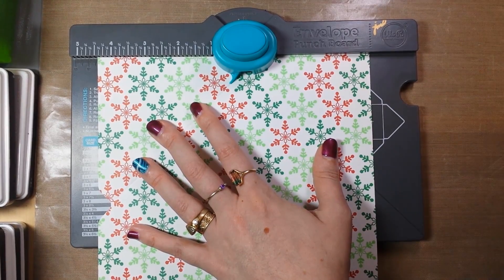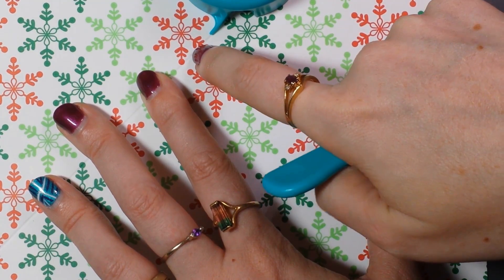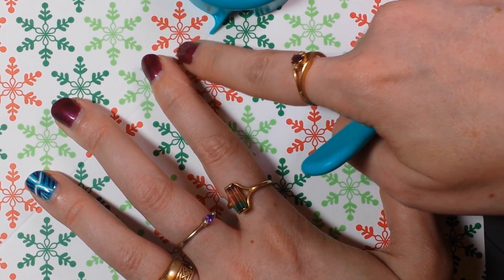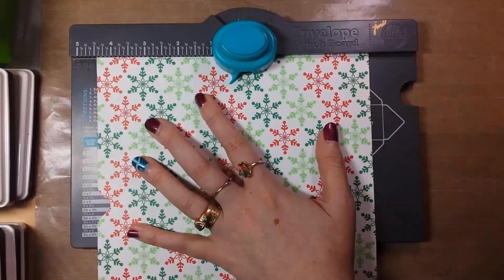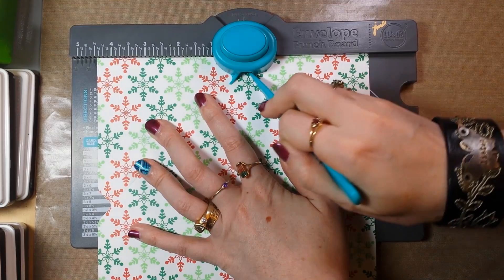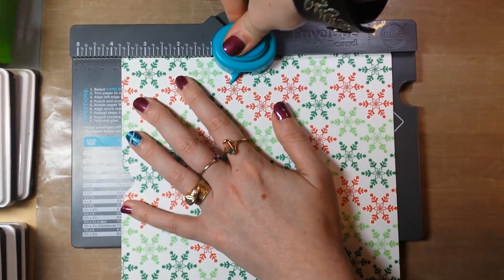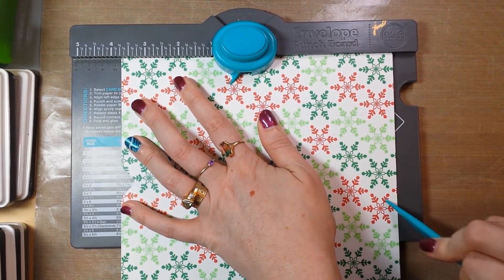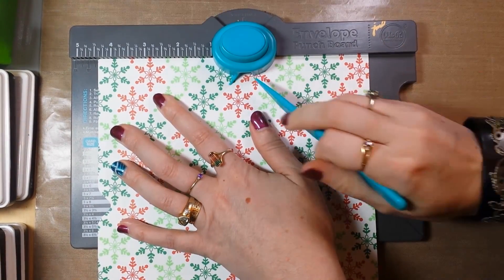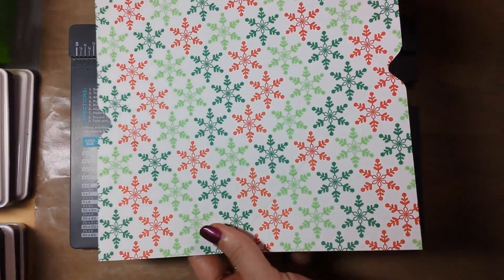My score line is right here, so I line up my score guide right on top of that score line, then punch and score. Flip, do it again — punch, score. Line it up, punch, score. Guess what? That's it!